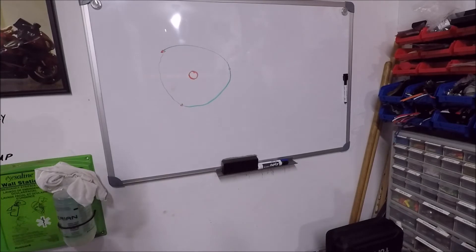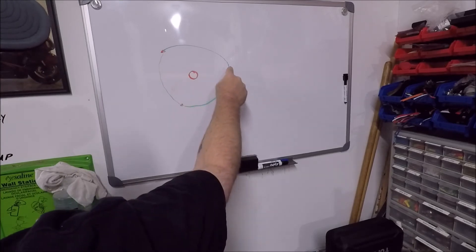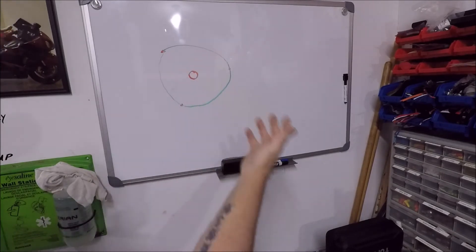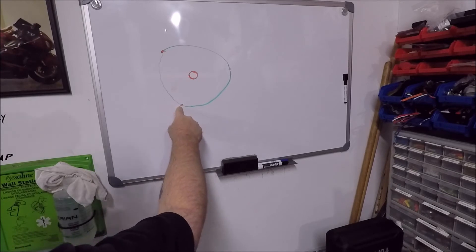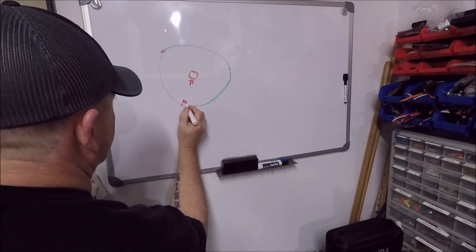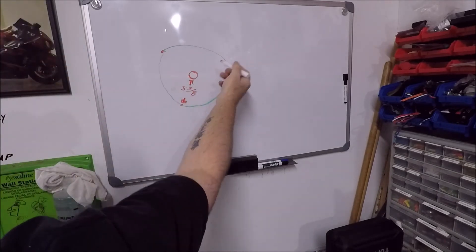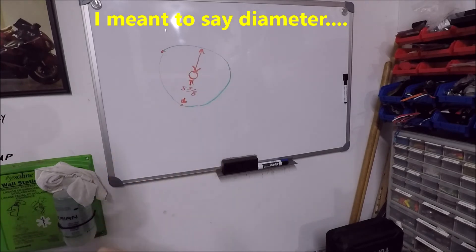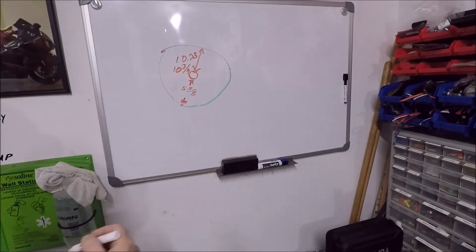First, you can measure from one point of the circle straight through the center to the other point. But obviously you can't do that if you've got three bolts, because measuring from any two bolts is not going to pass through the center — so it's going to give you a short reading. So the other way we measure the diameter of a circle is we measure the radius, which is from any outside point to the dead center. Our radius was five and three-eighths, and when you multiply that by two, that gives you your bolt circle diameter, which is 10.75 — ten and three-quarters.